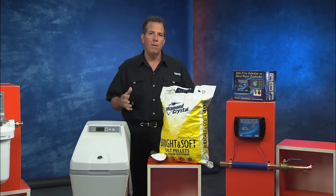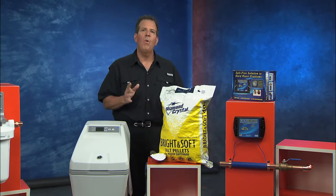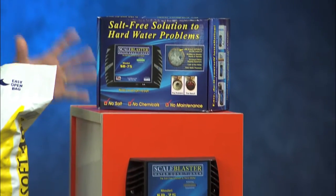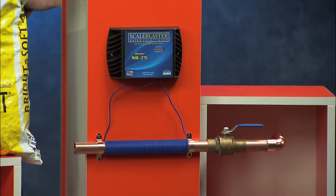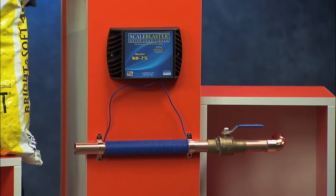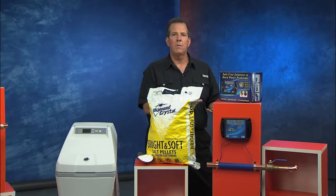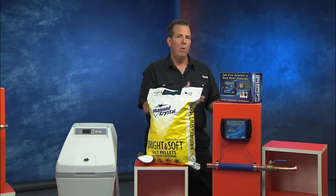And if you want another option for soft water without having to deal with actually installing a water softener, you can install a water conditioner. This is called Scale Blaster. It's a plumbing-free, computerized water conditioning system that addresses that hard water problem. Where the line comes in from the street, you install Scale Blaster. It consists of a control device, and then a wire wrapped around that pipe basically reaches into the water and forces the hard water particles to not stick together. So when you don't have those deposits, you're not going to have the poor water pressure, the soap scum, and all the things that go along with hard water.